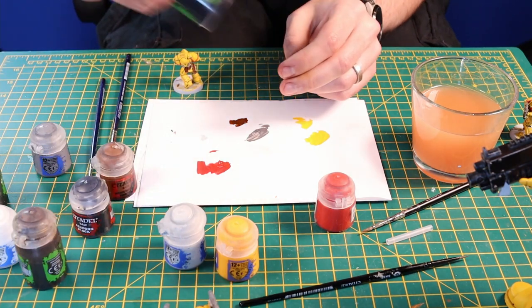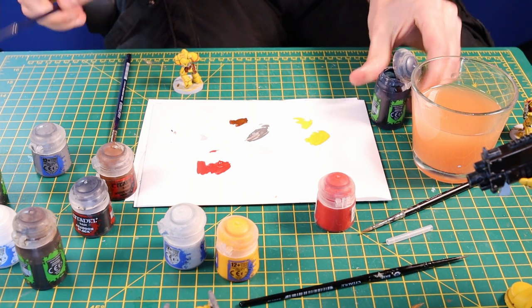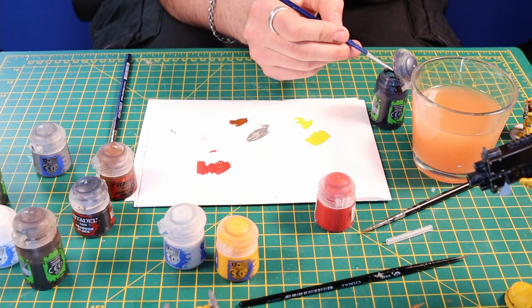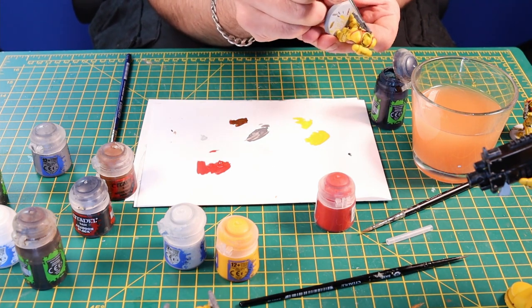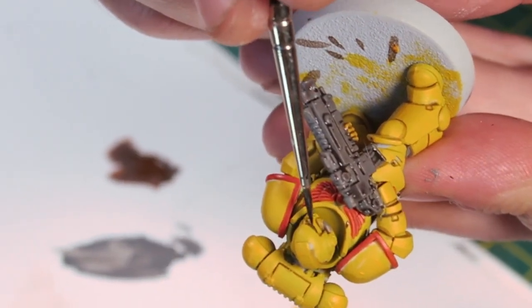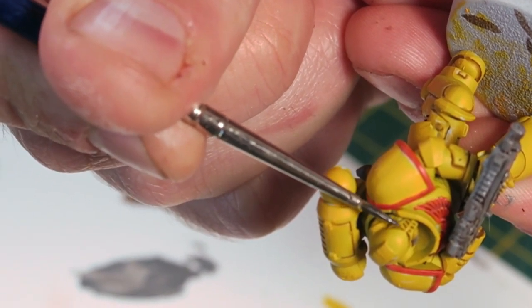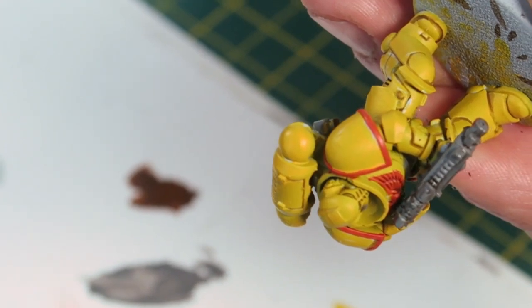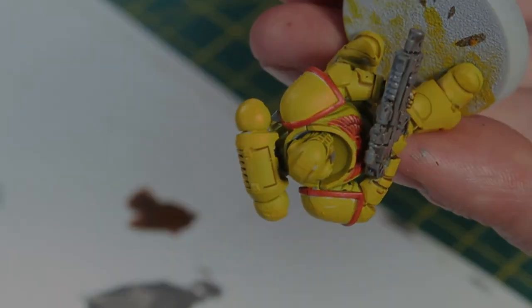The last bit of washing we're going to do is his eyes. I'll use Drakenhof Nightshade for this — it's a definite cheat, you could use whatever you want — but with a little brush and a tiny bit of Drakenhof Nightshade, just dab that in. What that does is it goes to the edges of the eye lenses, gives them a little bit more interest and a slightly different tone. And that's as simple as I'm doing these eyes.